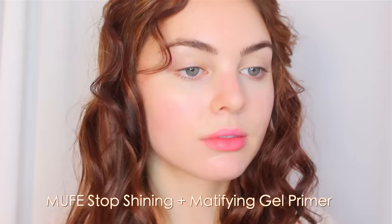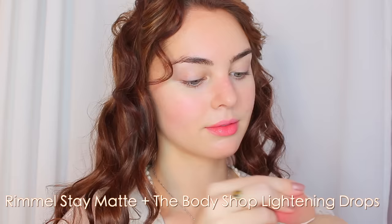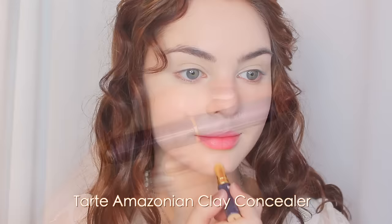Start with moisturized skin and go in with a moisturizing, skin-smoothing primer to help fill in any uneven pores, focusing mainly in the T-zone. For foundation, Rose is super fair and the skin look is high coverage and powdered, so I'm mixing my Rimmel mousse textured foundation with the Body Shop lightening drops. I blend these together on the back of my hand with my beauty blender, then stipple all over. I also apply the Tarte Amazonian clay concealer in the lightest shade under my eyes, smile lines, and high points of my nose.